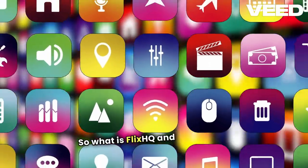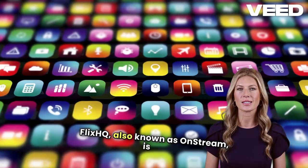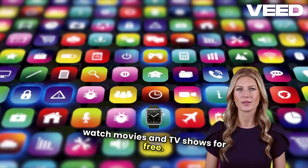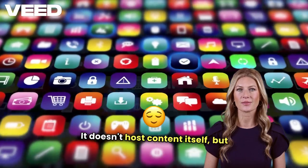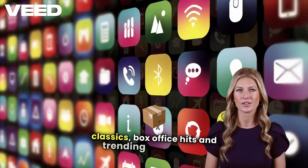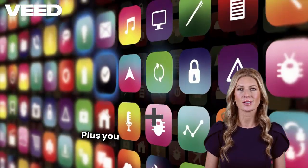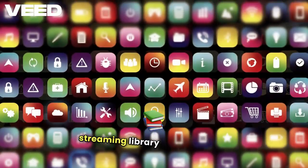So, what is Flix HQ and why should you care? Flix HQ, also known as OnStream, is an awesome third-party app that lets you watch movies and TV shows for free. It doesn't host content itself but aggregates streaming links from external sources, giving you access to classics, box office hits, and trending releases, all in HD and ad-free. Plus, you don't even need to sign up. It's like having a personal streaming library in your pocket.